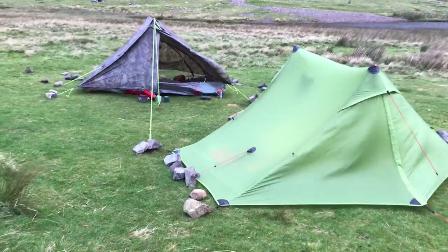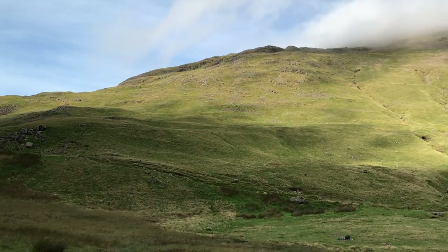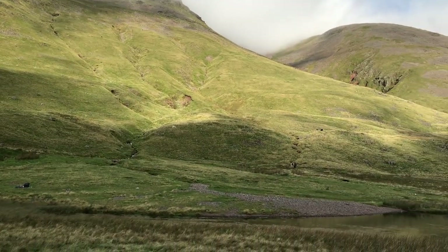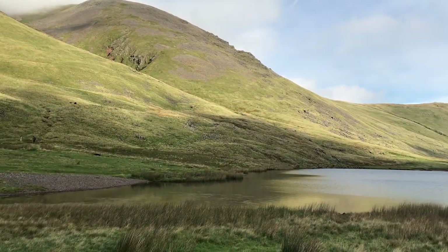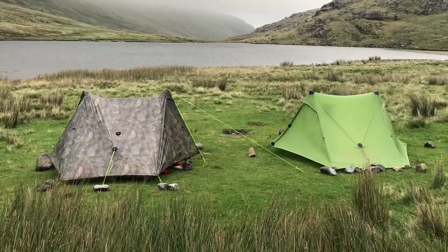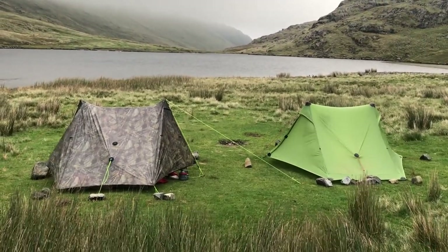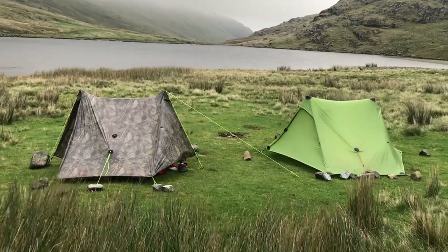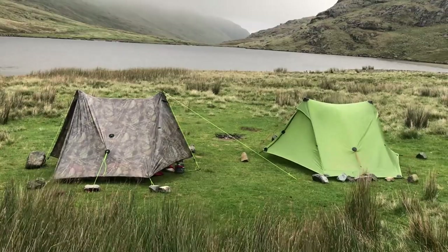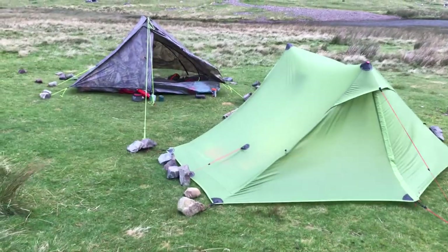We got blown to bits last night! So that's my Lanshan 2 Pro on the right, and this mystery YouTuber I've met up with has got a Z-Packs Duplex on the left, and as you can see they are pretty similar. We got blown to bits last night. High wind.